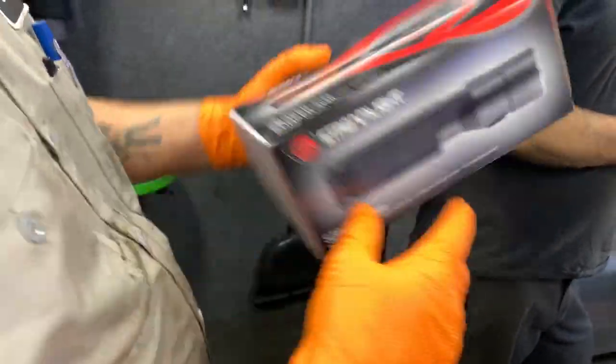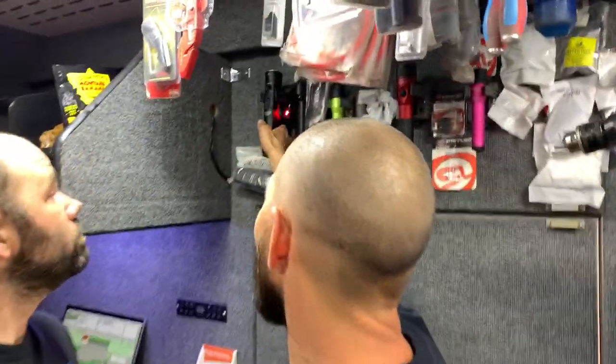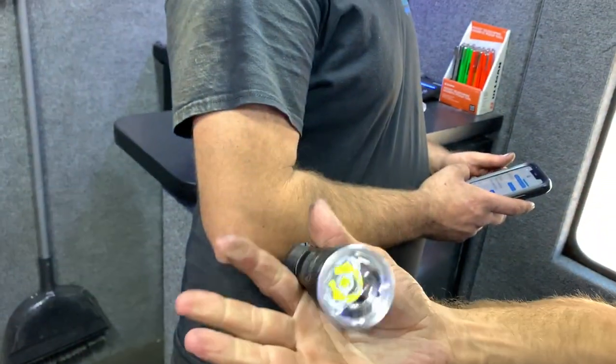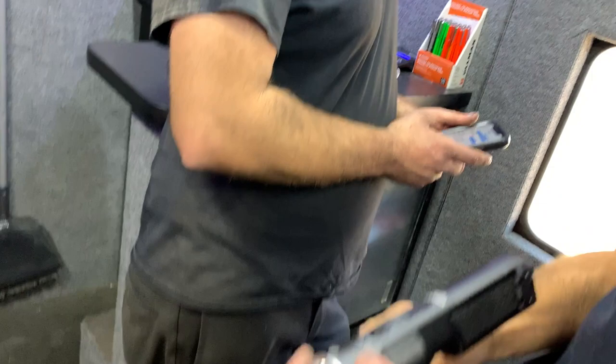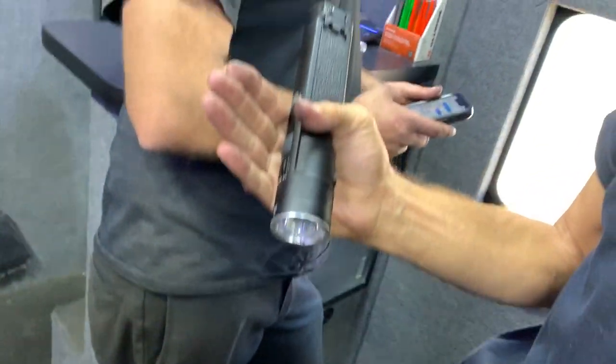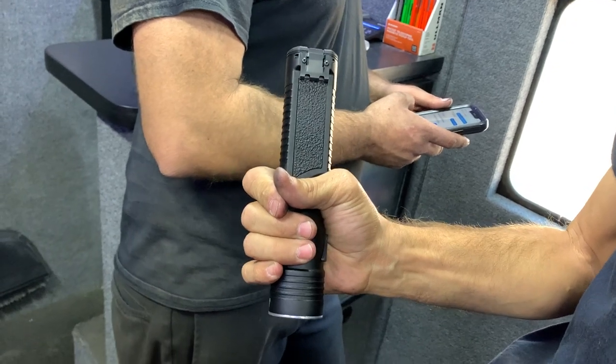Same thing, different style of button. You're not gonna pull it out? Look at that - almost looks like a handgun grip. Hold it like that.